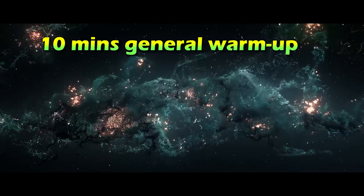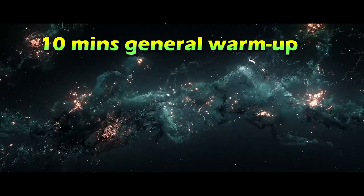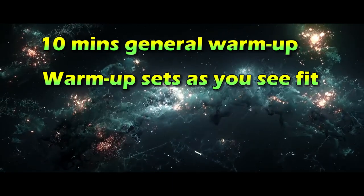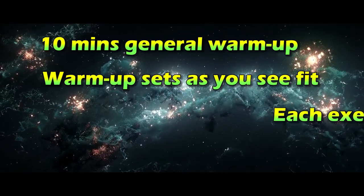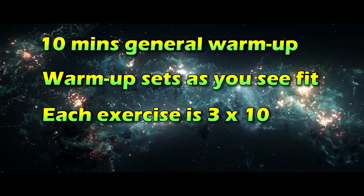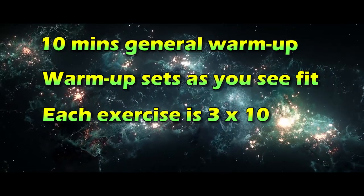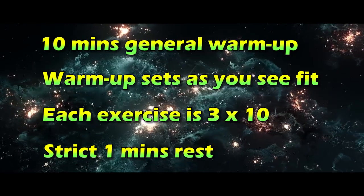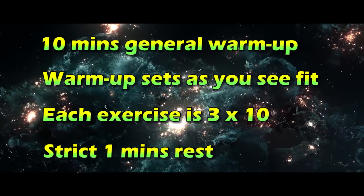Your warm-up should be a five out of ten effort. I favour the rower if you're training upper or lower body in the same session. Warm-up sets: at least a light and a medium set on each new muscle group. Each exercise is for three sets of ten repetitions. The last set should be quite a challenge, and a strict one-minute rest between sets really stokes the metabolism and burns some of that body fat off.